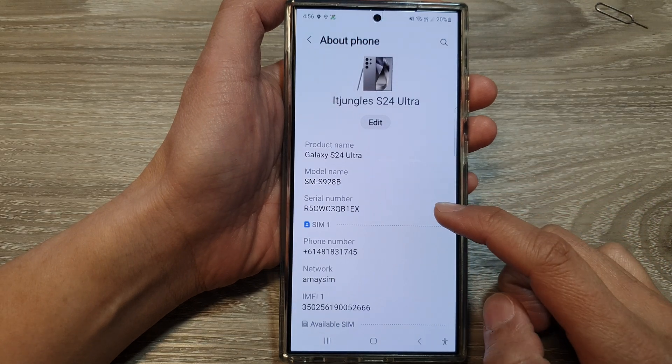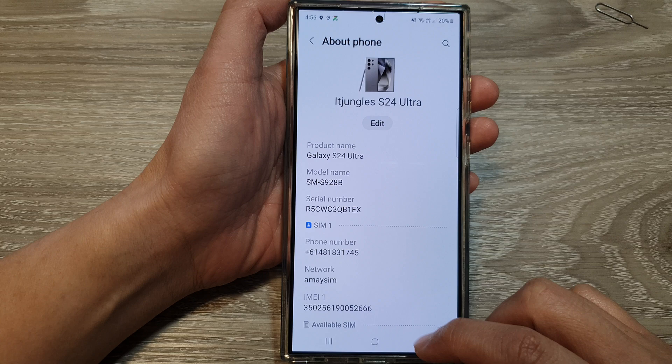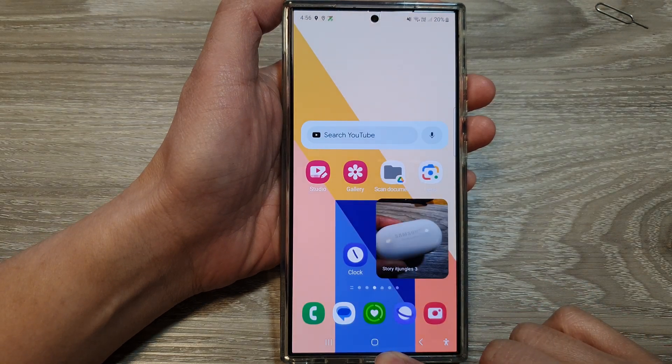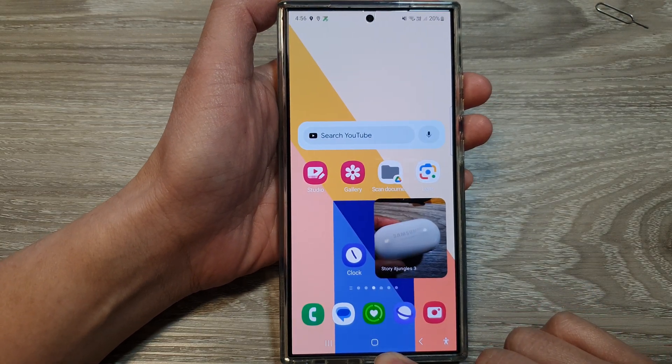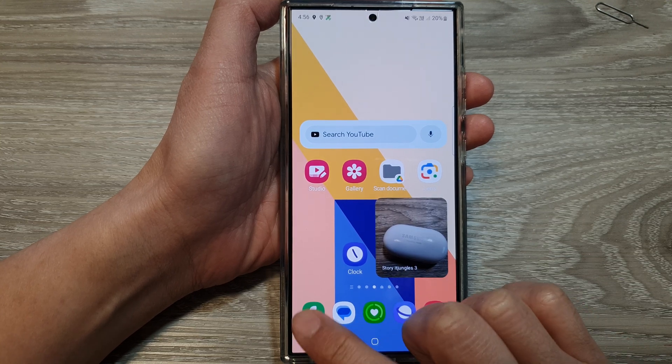Three ways to find the serial number of the Samsung Galaxy S24 series. First, tap on the home button to go back to the home screen. The first method is to use the phone application.